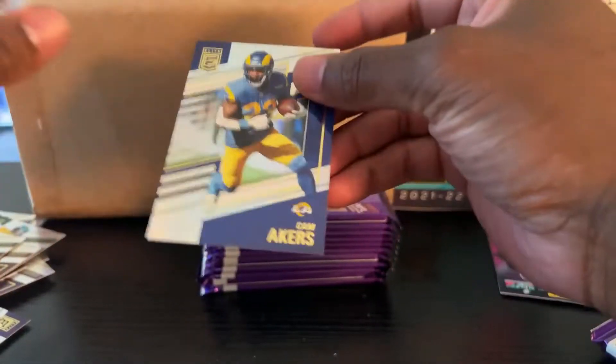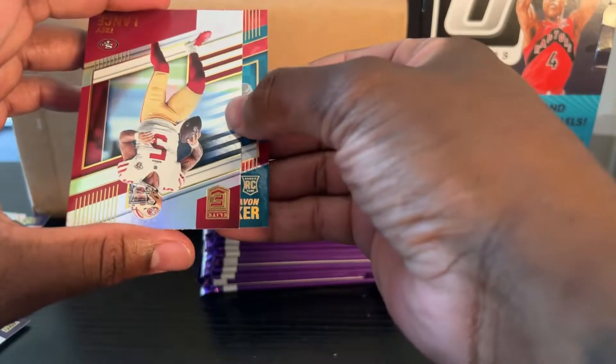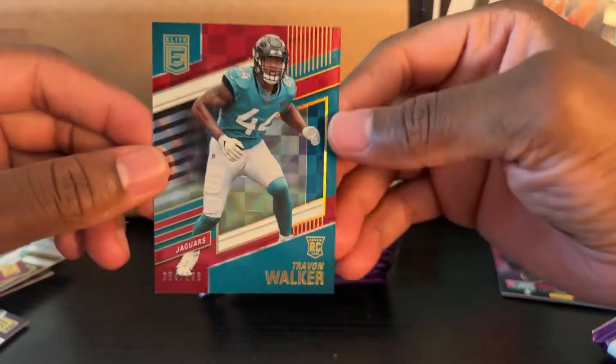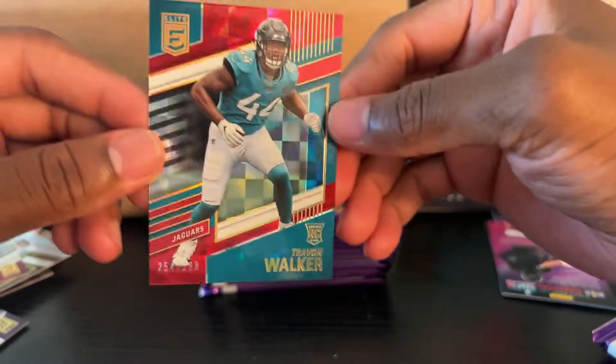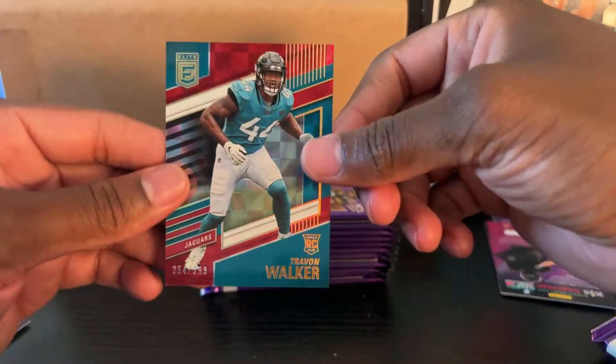We have Cam Akers. There's a numbered card coming up, so that's why I'm working from the back. Derrick Carr. I got to get more into football, man — this is kind of fun. Trevon Walker — I thought it was going to be Trevor. Number 2 out of 99.